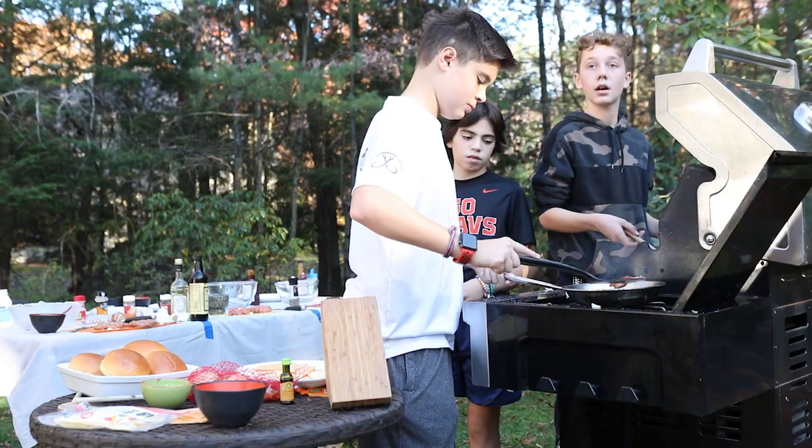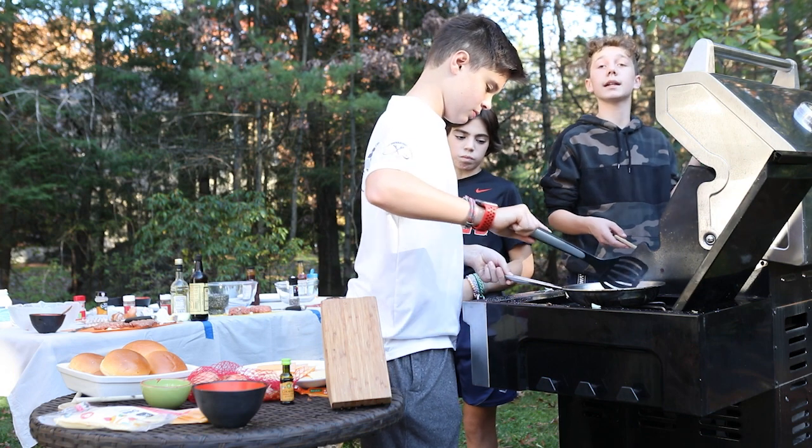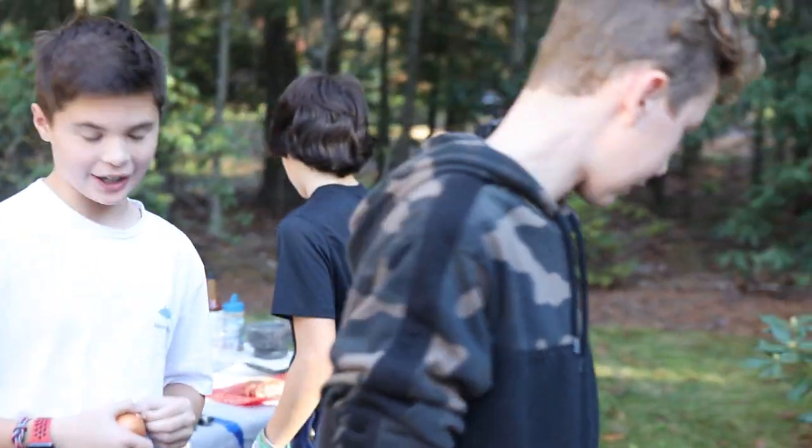I apologize to any of the judges if I serve them undercooked food. I'm very new to this and there could be a situation. I don't have any — I need to cook my bacon. I have no pan. Now I'm looking at the other competitors and they're still cooking up. I just spilled most of my onions on the ground. I can't get it out.